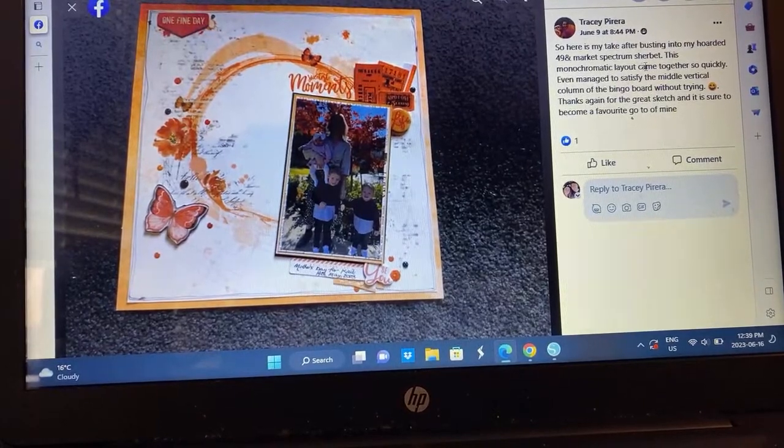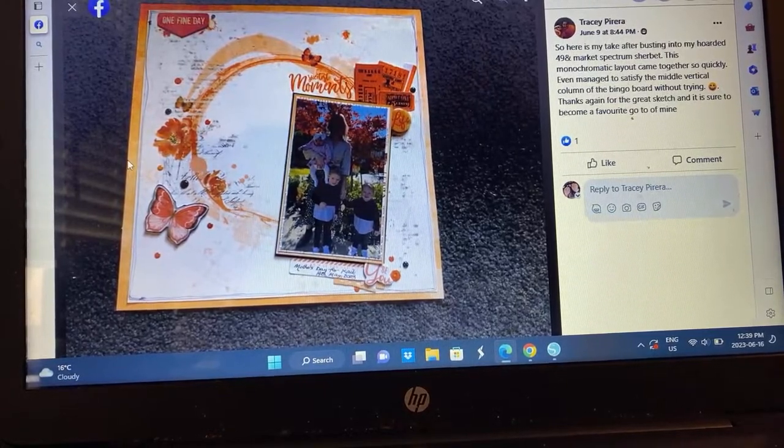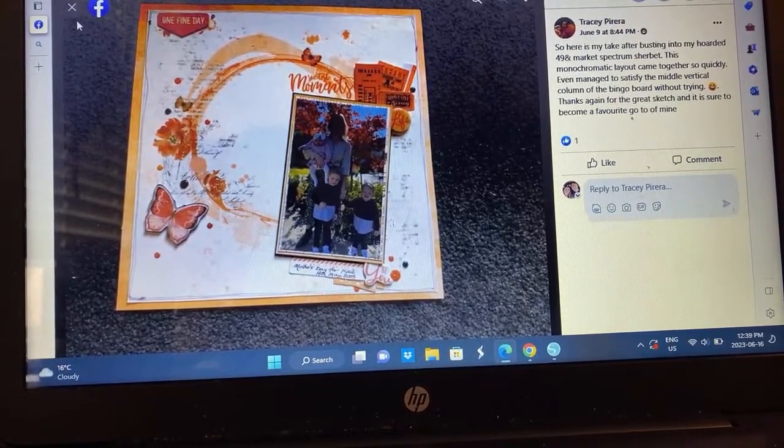Tracy — that's pretty. It's a fall layout — again we've got that 49th and Market going on here. Very, very pretty.